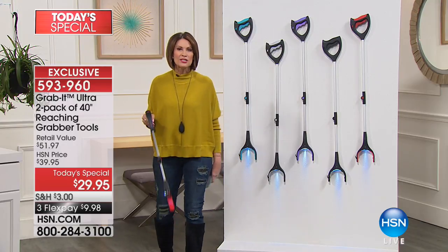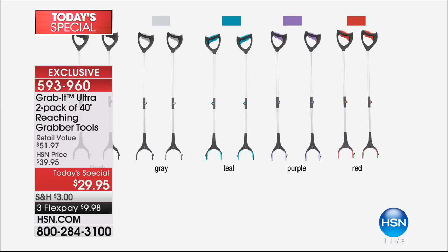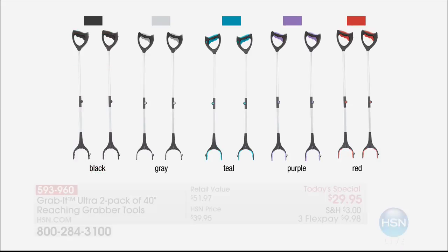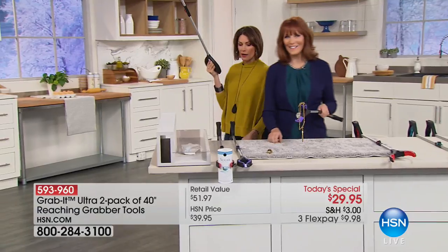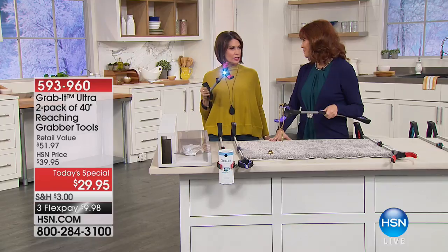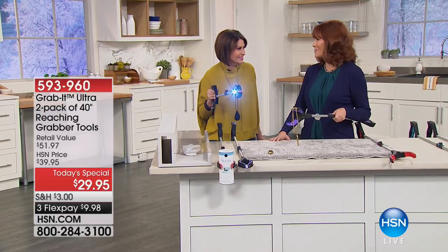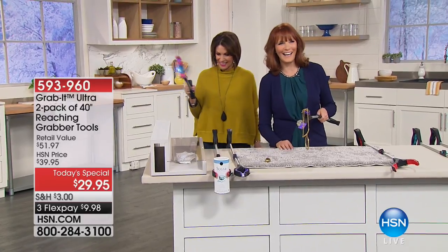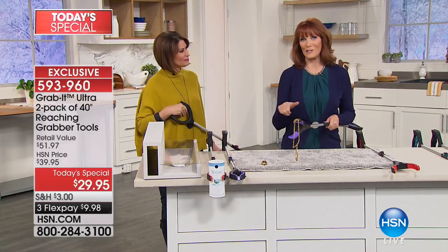Let's walk over to Vonnebel Sherman because she's going to show us some of the different ways you'll be able to use this. I used it for everything from changing light bulbs to reaching glassware on my top shelf. Why do they make those kitchen shelves so high? You can't possibly reach them. You can grab glasses up there — you can grab lots of things with the Grab It.